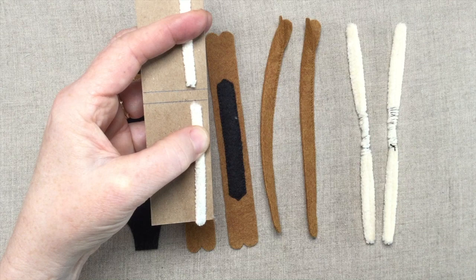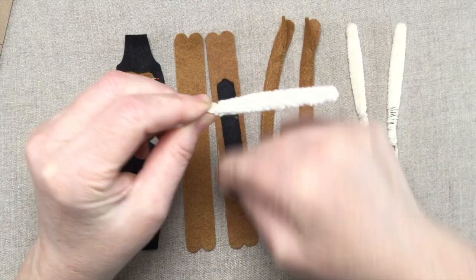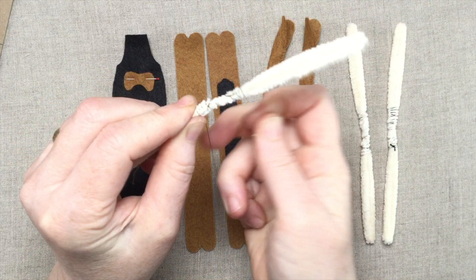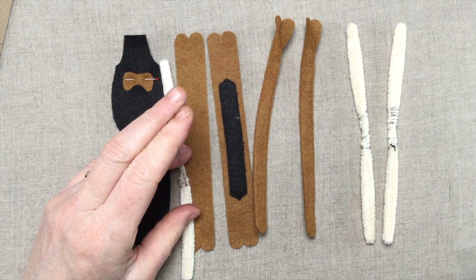Now remove it from the template and bind the center. Take a length of thread and leave a long tail. Wrap back over the tail, binding the first cut end, then the gap, then over the second cut end. Tie off with a square knot — right over left and then left over right — to form a strong locking knot. Trim the threads and let's stuff the legs with the pipe cleaner.